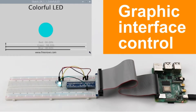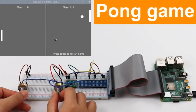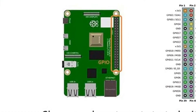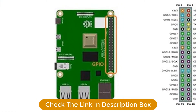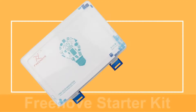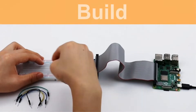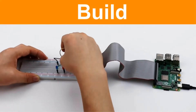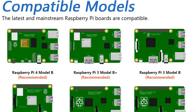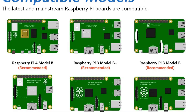Some of the components in the kit are: LEDs, 7-segment display, 16x2 alphanumeric LCD, breadboard, servo motor, stepper motor, joystick, ultrasonic sensor, motor driver, bar motion sensor, keypad, and many more.